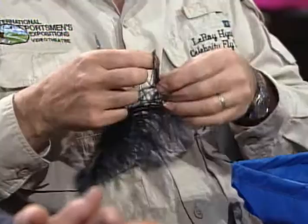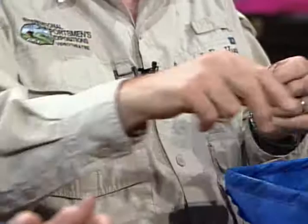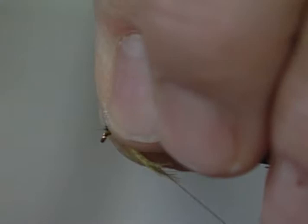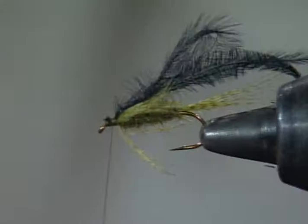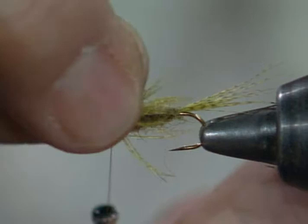The wing case is just a piece of clipped black ostrich. I really like this because it's very soft — it moves very well, with a lot of filament sticking out. I'm going to double this and then double it once more just to make this wing case a little bit bigger. I'll clip this off and tie it in — you want this wing case fairly short when you tie it on. I'll stand it all up, get all the mallard out of the way, and clip it off. You can see that's a good generic nymph pattern.